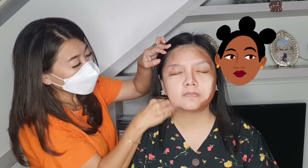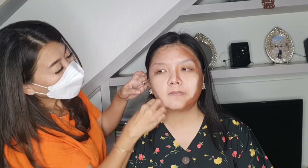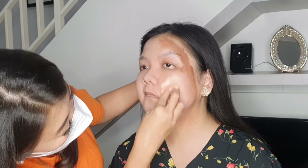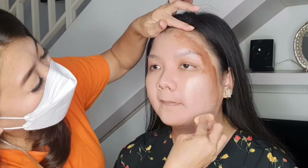Terus kita timpa langsung pakai foundation. Lihat ya, magic dari foundation! Setelah kita timpa pakai foundation, tadi shading yang warnanya gelap itu bisa berubah menjadi sesuai kulit teman-teman. Ini kita ratain, penting banget diratain supaya nggak begitu kelihatan gelapnya.